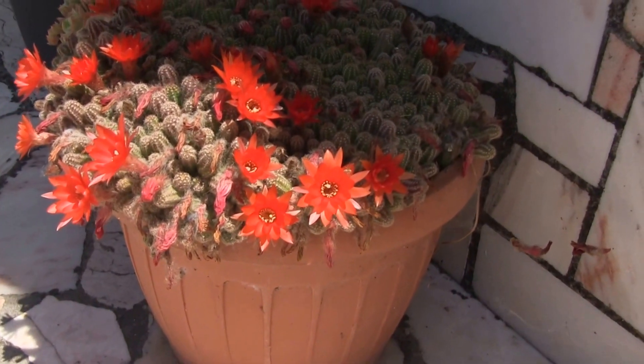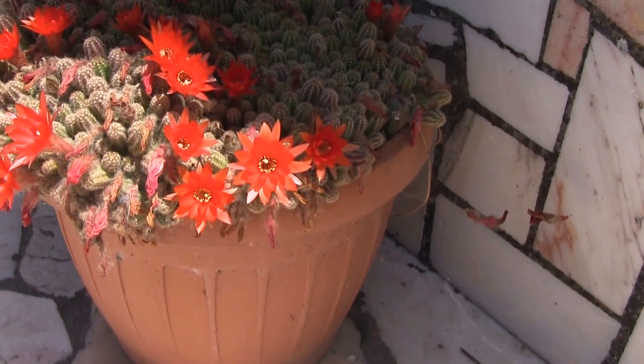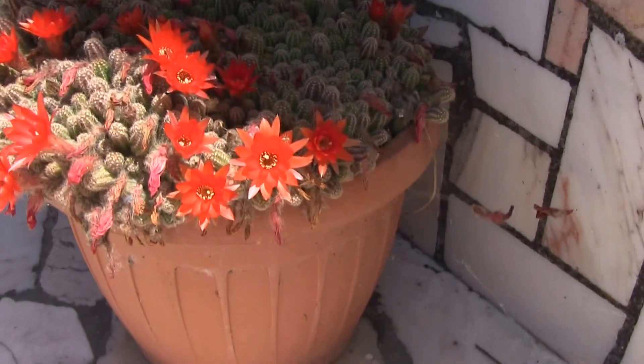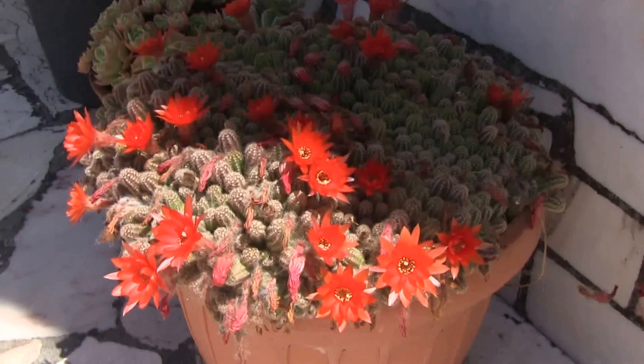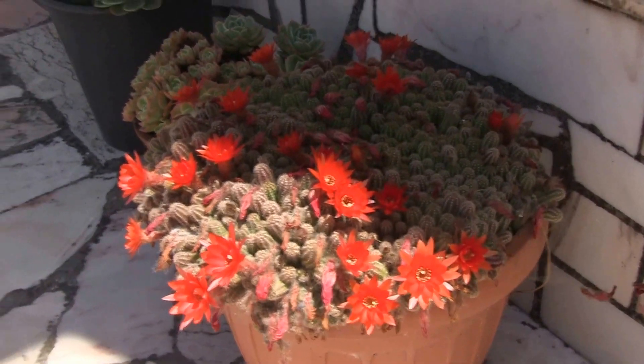This is a peanut cactus. Its scientific name is Camiserius sylvestrii — it's a bit of a mouthful. And this one, as you can see, is in full flower.